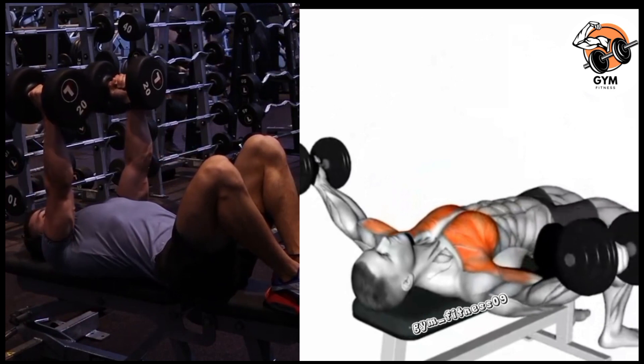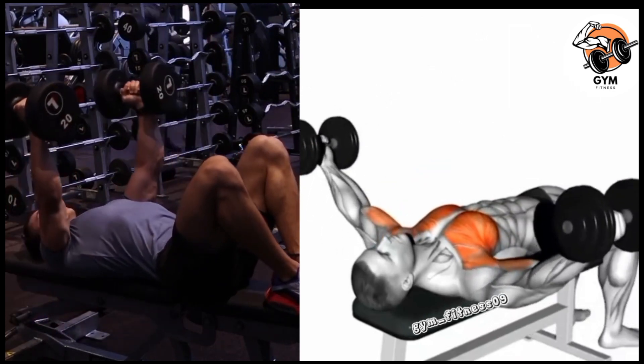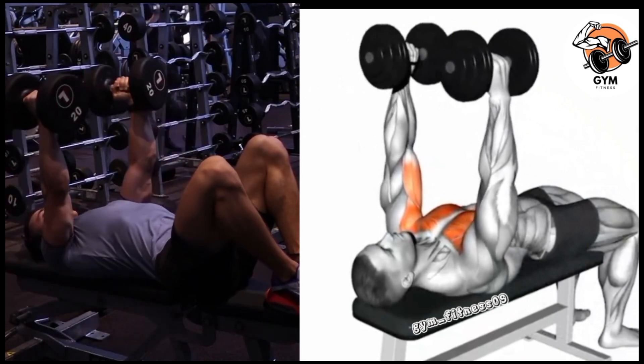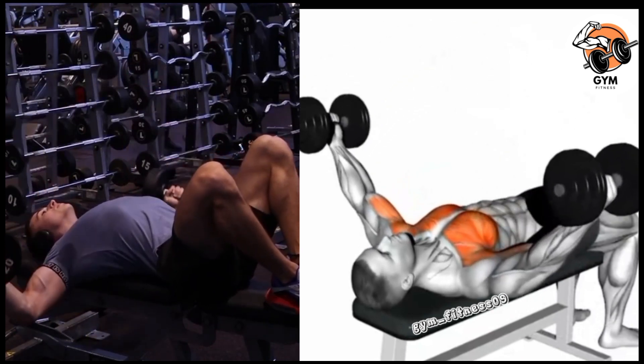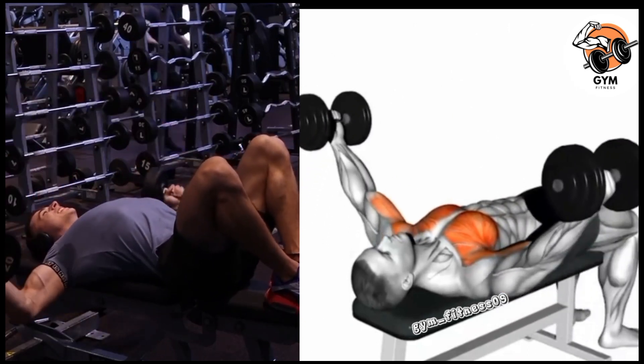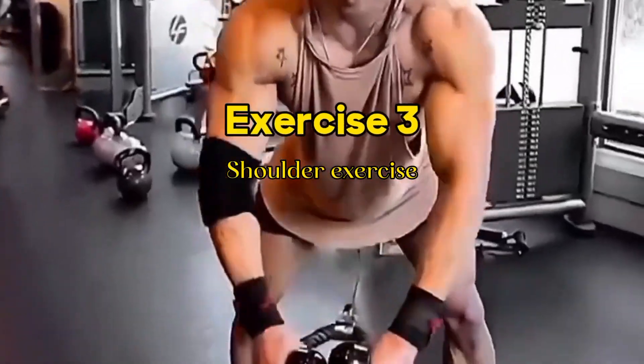Make sure not to lower your arms too far down, because over-stretching can cause injury and strain your shoulder joint. Bring the dumbbells back up to the starting position and breathe out while maintaining a slight bend in your elbow throughout the movement. Complete 3 to 4 sets and 10 to 12 repetitions.